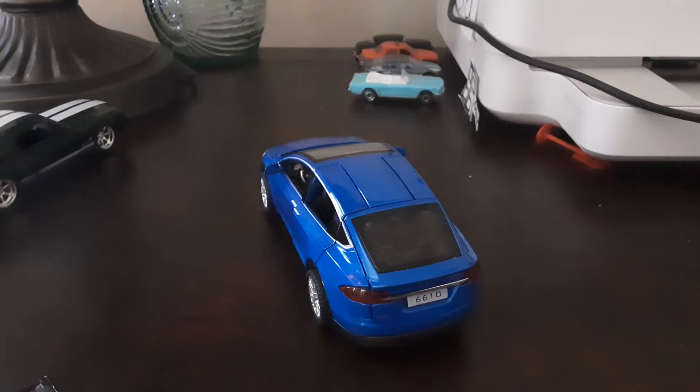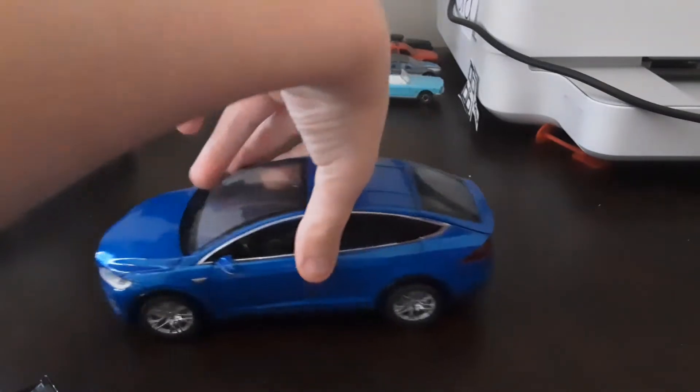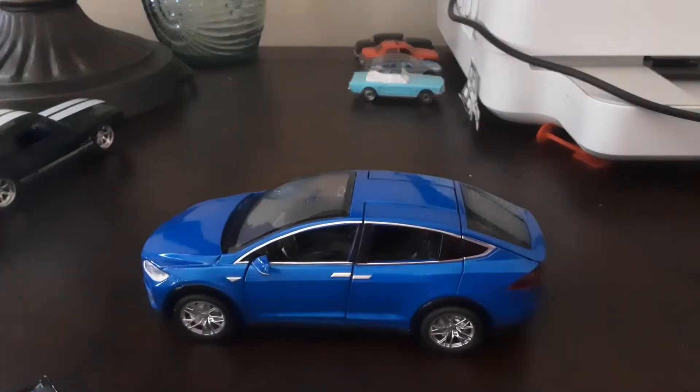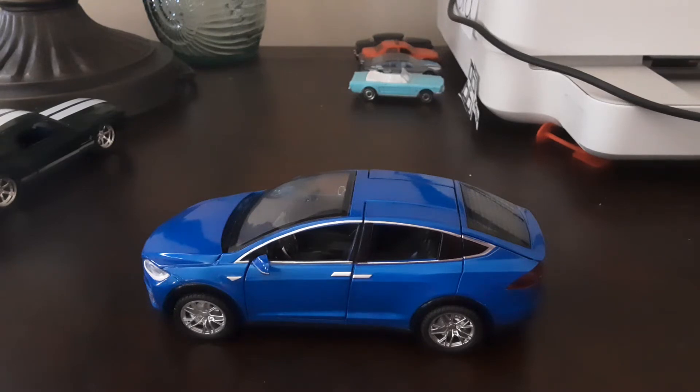Hey guys, welcome back to my channel. Today I'm going to do a review of my mini 1:32 scale Tesla Model X.